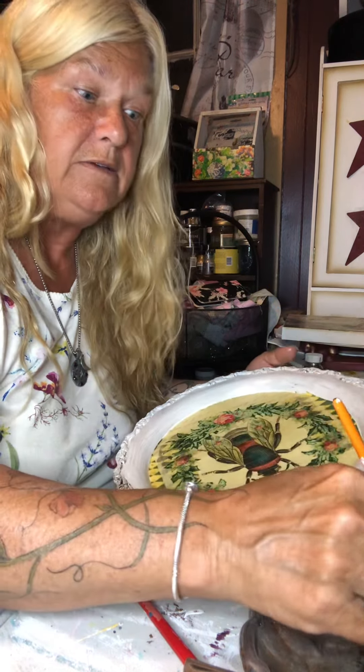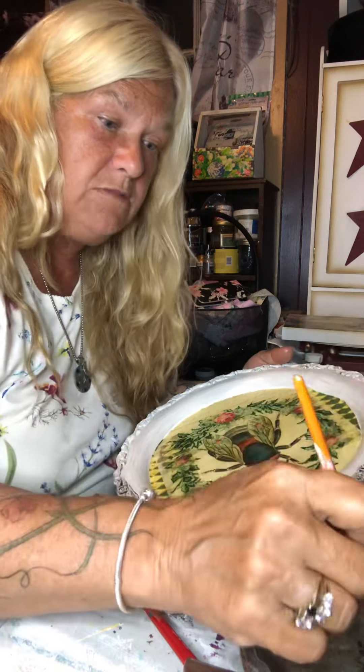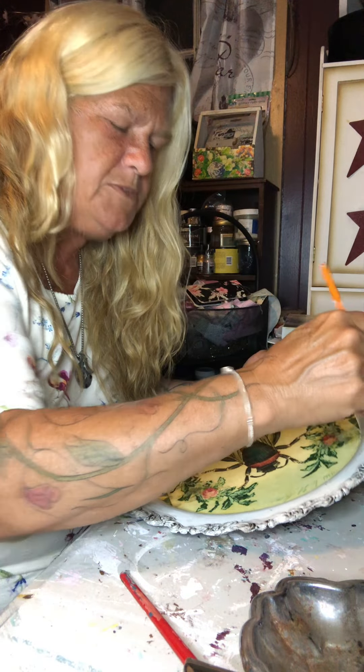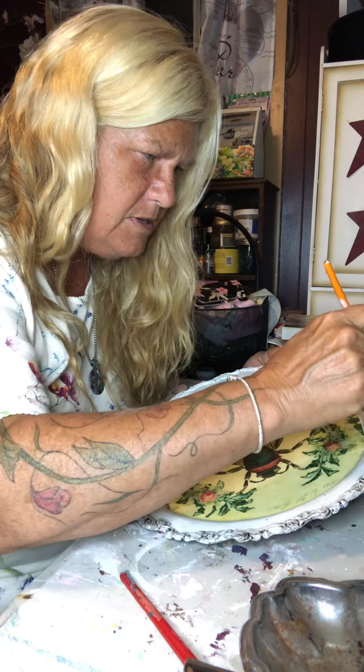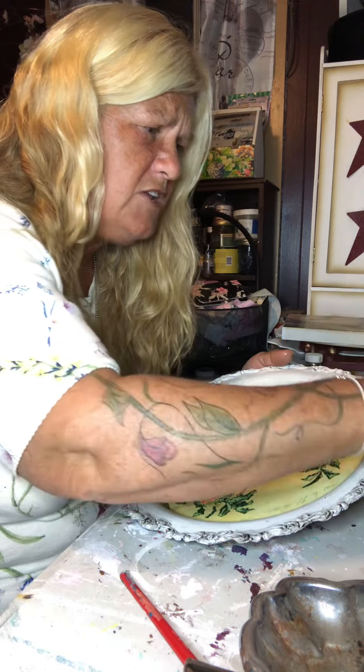And you can do this with paint — I use baby wipes. I put the dark paint on and then I would take the wipes and wipe it off the top. That's another way you can distress. I use that a lot doing furniture.